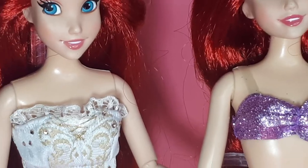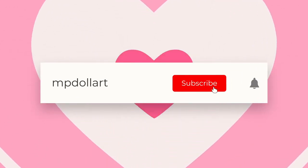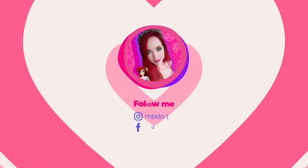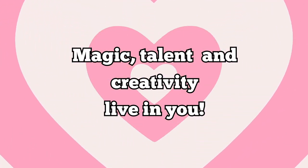This is the end of the video. I hope it was interesting for you to see these dolls and how they used to be advertised. Don't forget to leave your thumbs up, subscribe to my channel and ring the bell to get more updates. You can follow me on my social media as mp.art. Take care, see you in the next video, and remember that magic, talent and creativity live in you.